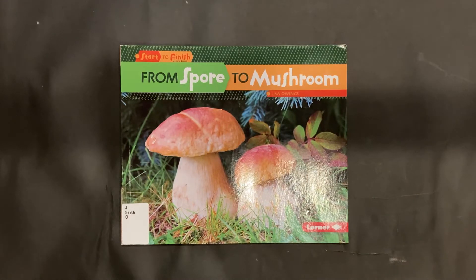Welcome back to EDU Kidspace's theme week on fungus. This is From Spore to Mushroom by Lisa Owings.